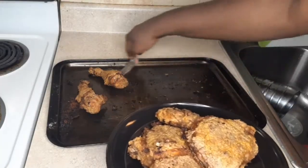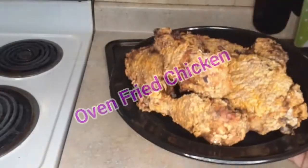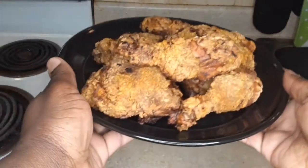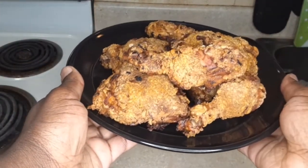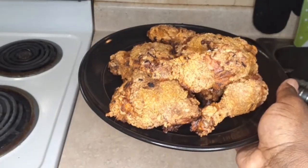I am going to show you how to make some delicious oven fried chicken. I know there are times you just don't feel like staying in front of a pot of grease with all that oil popping in your face — well I'm going to show you how to make some good old oven fried chicken, simple and quick.